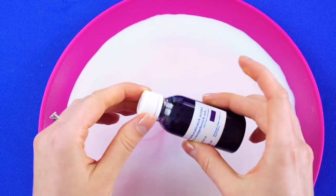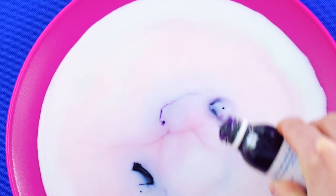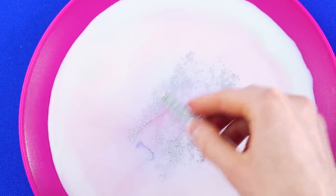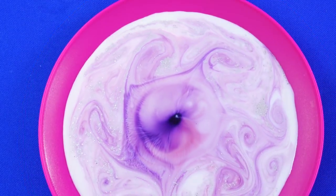Here's another fun combo. Take your plate of milk and some of your dye. Pour the dye around in the milk. Then add glitter — sprinkle it in. Dip your q-tip into the soap and swirl it around to make cool designs and watch the art change. So fun!